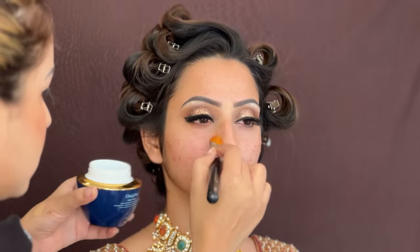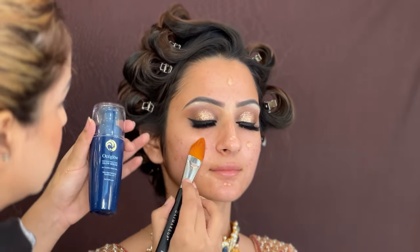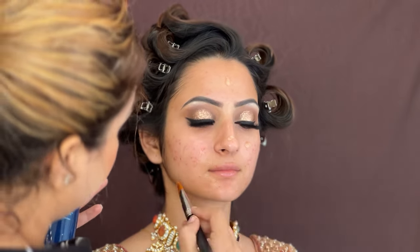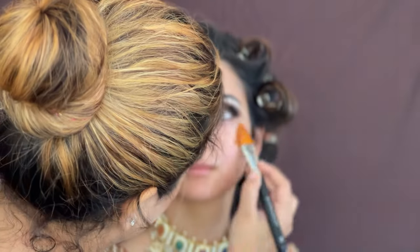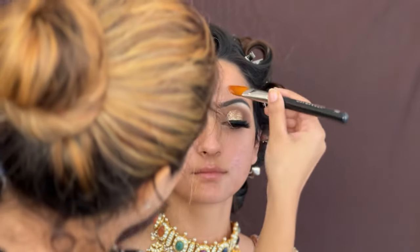I am going to use OC Glow Serum — it gives intense hydration and a glow that stays even after makeup. You must try this product; it is one of my favorite products and you can use it in your daily routine. It is a very good part of skin care. After this, I am going to use Tarte Pore Filler Primer.